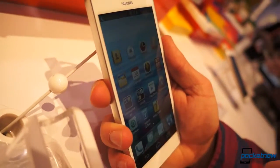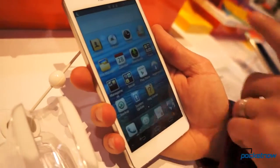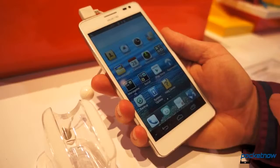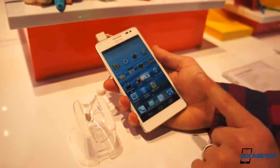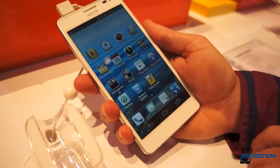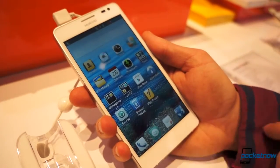The Huawei Ascend D2 has a 1080p screen, joining the ranks of all these phones — they're doing 1920 by 1080, which makes for a PPI of about 440. This screen looks pretty darn sharp. We've got the Emotion UI with some new touches, as we've seen with the 6.1-inch Mate. We've got the disappearing home buttons, which is so cool and makes so much sense.